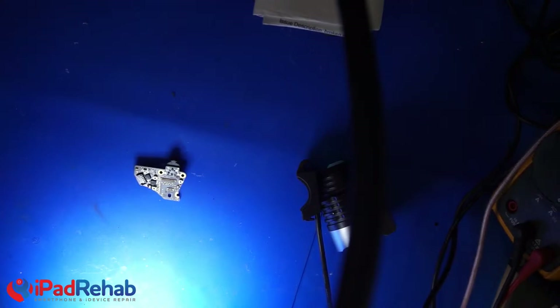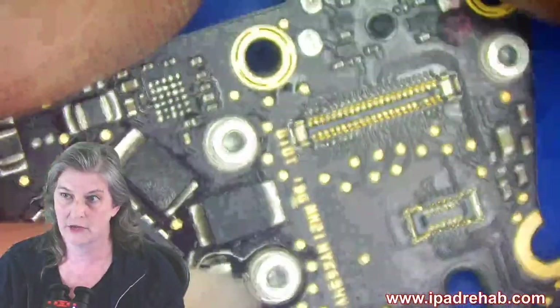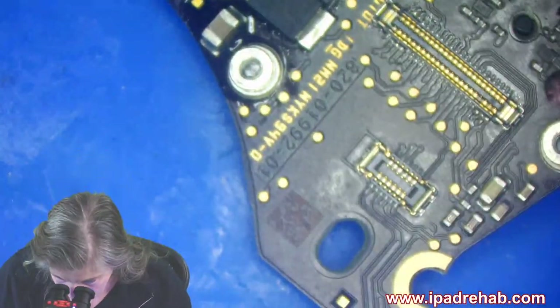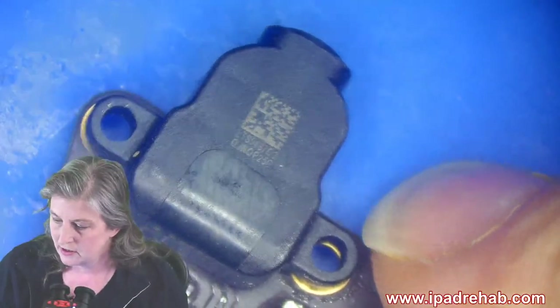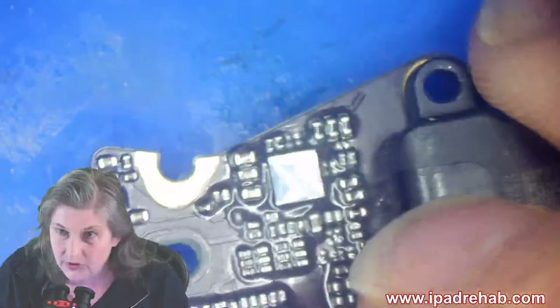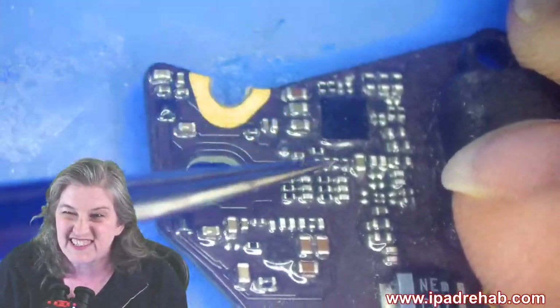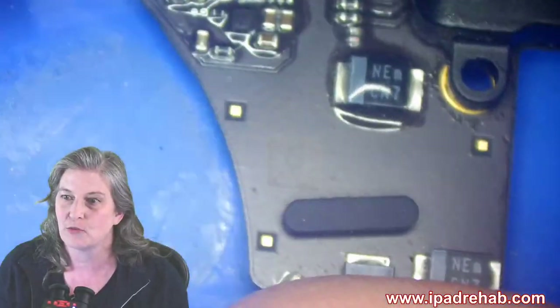Let's look under the microscope and see if we can figure out why the headphone jack is not working. This thing has been through ultrasonic and I've done some work on it already. On this side, there's really no sign of water — there's a coating everywhere so water can't really go there. This was really never wet on this side.